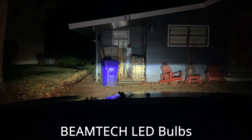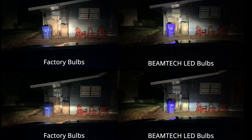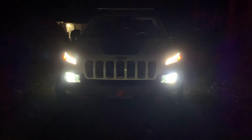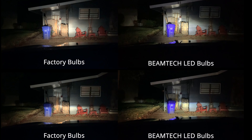Here we are with the LEDs installed — the Beamtechs. They are brighter. These are the low beams; those are the high beams. There's the regular bulbs that came with it, and that's the LEDs. I actually paid a little less than $39 for those — I had a little coupon, about 10 to 20% off. As you can see in the pictures with all four — high beams, low beams, original, and the Beamtechs — the Beamtechs win.